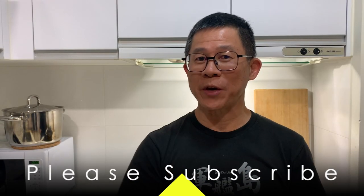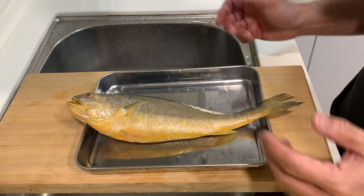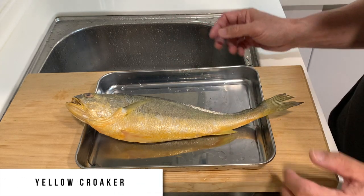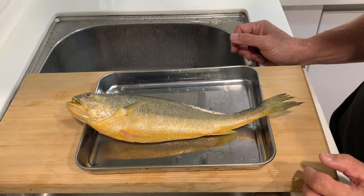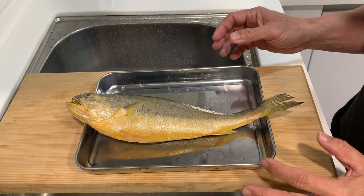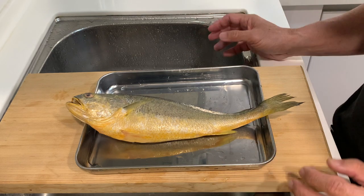Hello everyone, today we are going to cook one of a local favorite fish which I have heard but never tasted before. The fish that we are going to cook today is a yellow crocker. This particular fish is found mainly in the East China Sea, which means the area around Taiwan and China. I don't see these commonly found in parts of Japan.